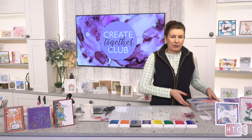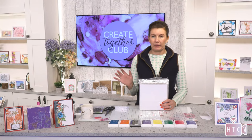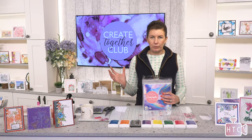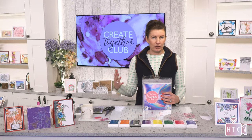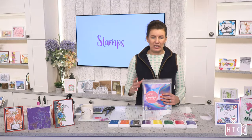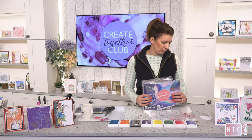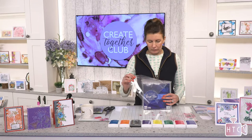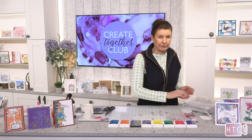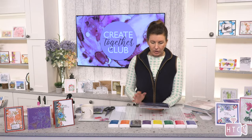I do have a show tomorrow at one o'clock — it's not the Create Together Club, it is product, and there are some new things including our brand new all-surfaces papers. I'm going to go through them all tomorrow. But I'll show you the one I'm using today which is the holographics. I know a lot of you want to buy three because it is buy three save ten, so I'll show you them all very quickly today and in more detail tomorrow.